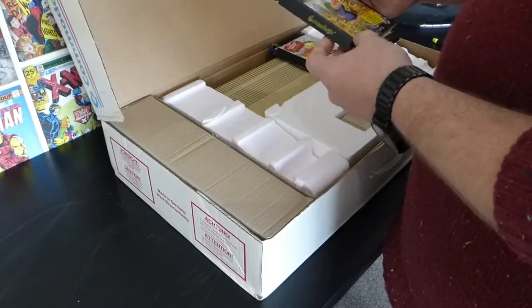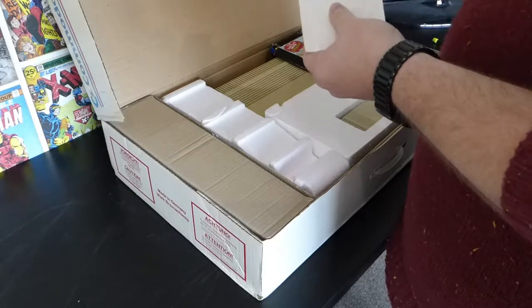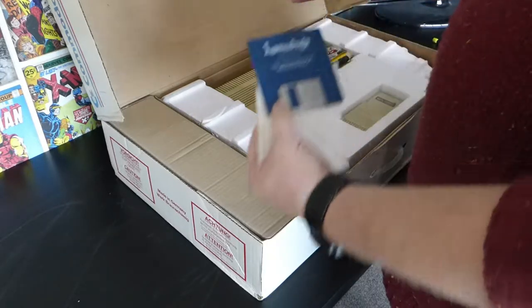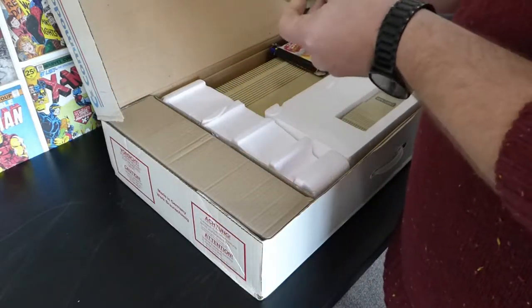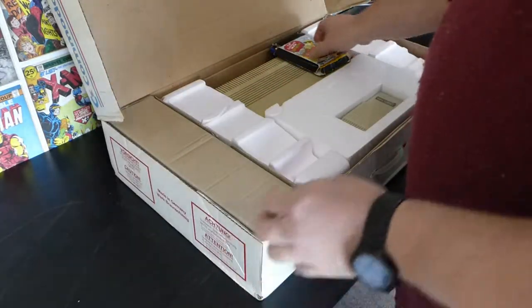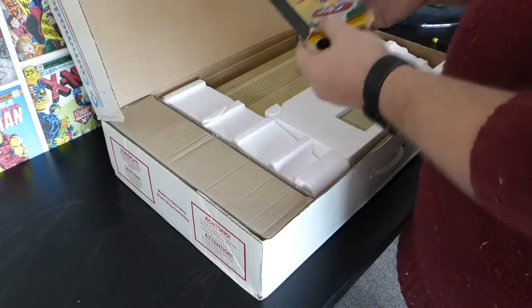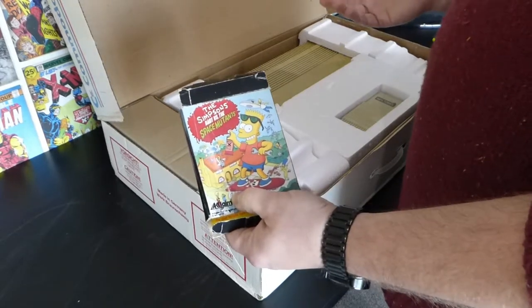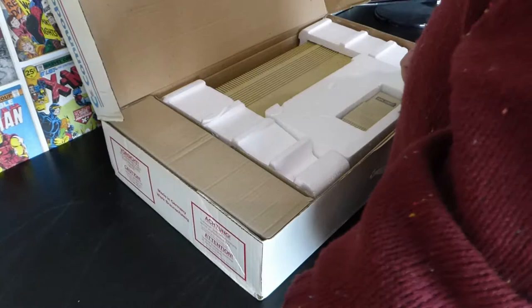Lemmings — the disc is in here. 'Free with Commodore promotion pack.' I don't remember funky discs — I miss them. And The Simpsons, which I think I remember playing like once. Yeah, I was terrible at it. I've always been terrible at video games. We've got the original polystyrene.